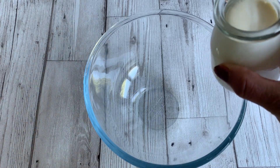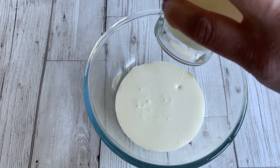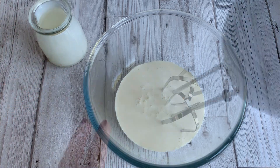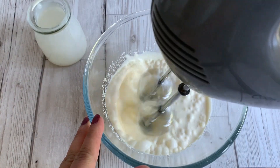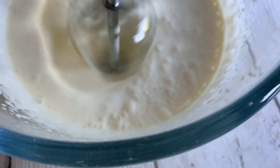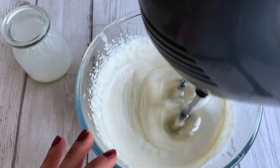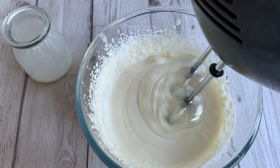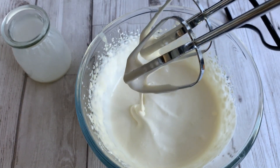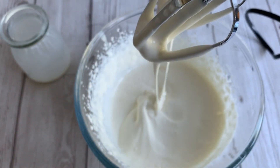Moving on to prepare the next layer, I'm taking some double cream — you may call it whipping cream, it's the same ingredient. We need to whip it. I have kept my double cream in the fridge because if it's cold, it whips faster. I'm using an electric mixer; if you don't have one you can use a hand whisk. All we want is to bring it to ribbon stage — we don't want to go any further than that, so it's just light whipping.